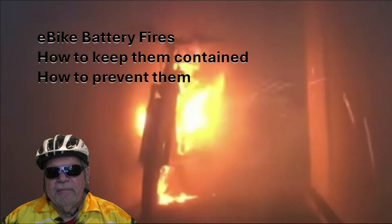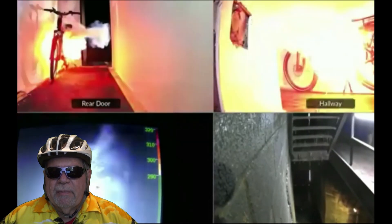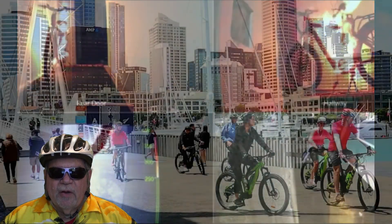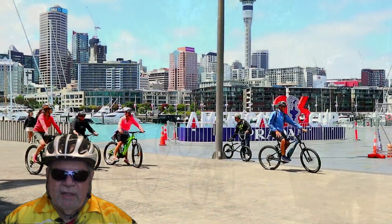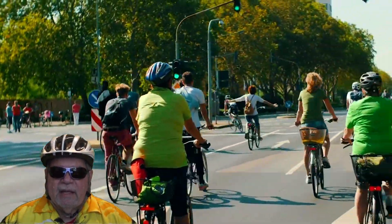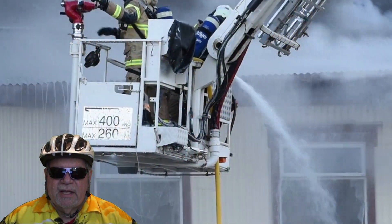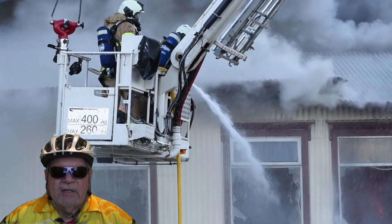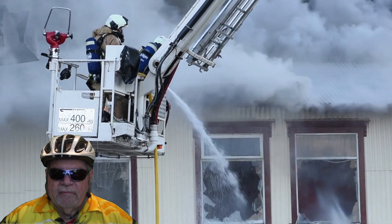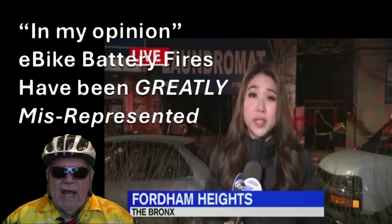Today I want to talk about e-bike battery fires. As you probably know, e-biking and the e-biking community is growing and expanding quickly, and there are many more people interested in getting involved in e-biking but still a little hesitant to make the jump because of news about the possibility of e-bike fires. The reality is that e-bike battery fires are relatively rare, and in my opinion the media has blown the fires way out of proportion.